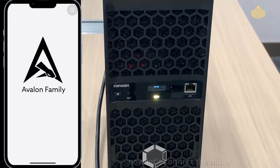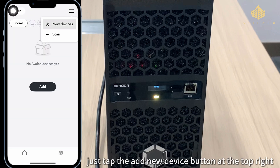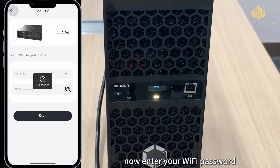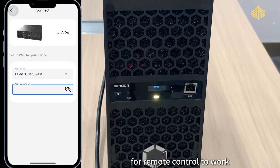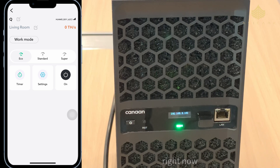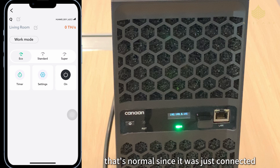Now let's connect the miner. If you've used the Nano 3 or Mini 3, this will feel very familiar. Open your Avalon Family App — no registration needed. Just tap the Add New Device button at the top right, search for devices, and there it is. Tap to connect, enter your Wi-Fi password. Remember your phone and the miner must be on the same network for remote control to work. We're in — the miner appears on the dashboard.